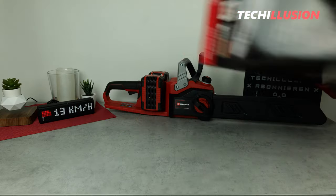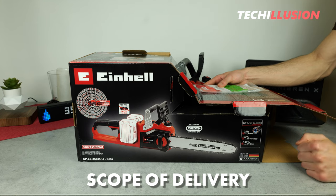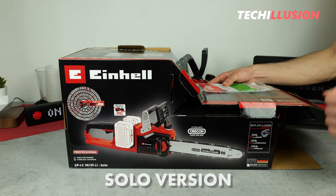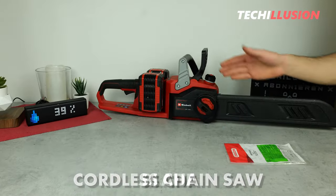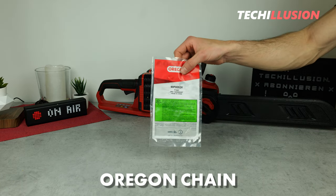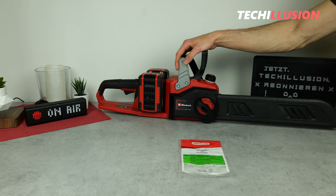First, let's talk about the contents of the package. I've already unpacked and assembled the chainsaw for you. It comes folded up quite compactly in a cardboard box labeled as the solo version. That means from the package we only receive the actual cordless chainsaw, the blade, and a suitable Oregon chain. The batteries and charger need to be purchased separately.